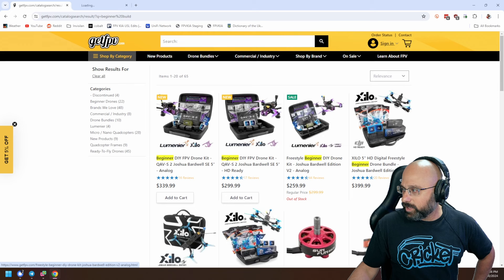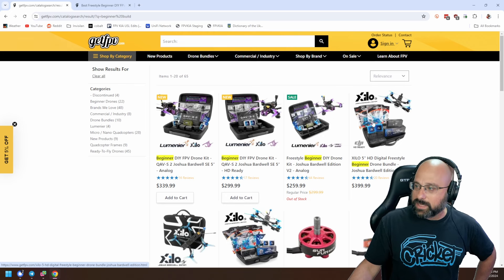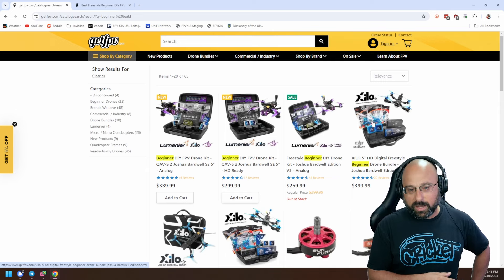You can get the analog version or the HD ready version, but you have to buy your own HD video transmitter. You can pick O3, Walksnail, or HD Zero — you choose the video transmitter that matches your goggles.